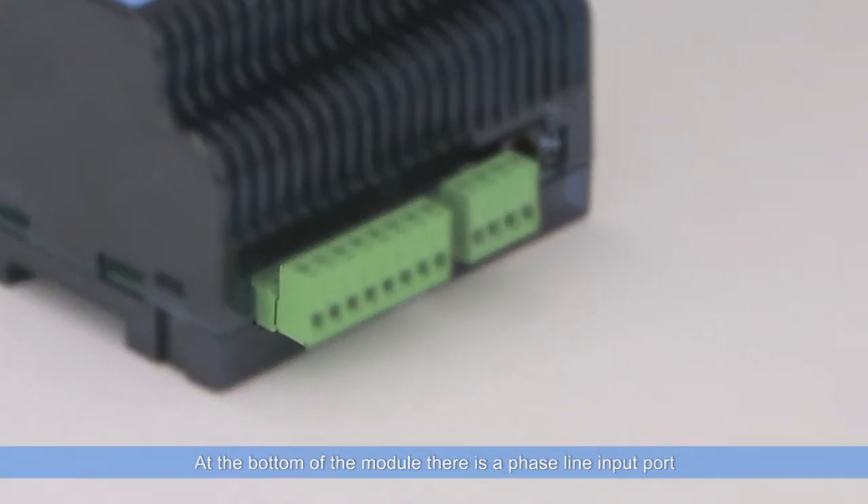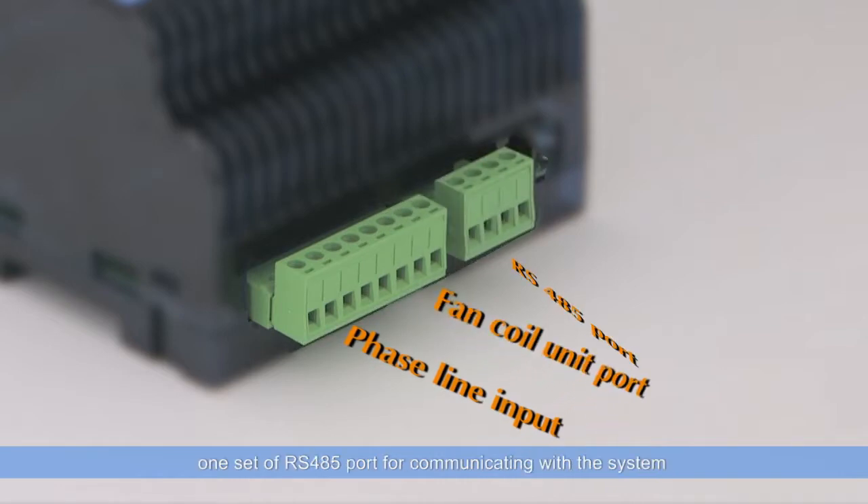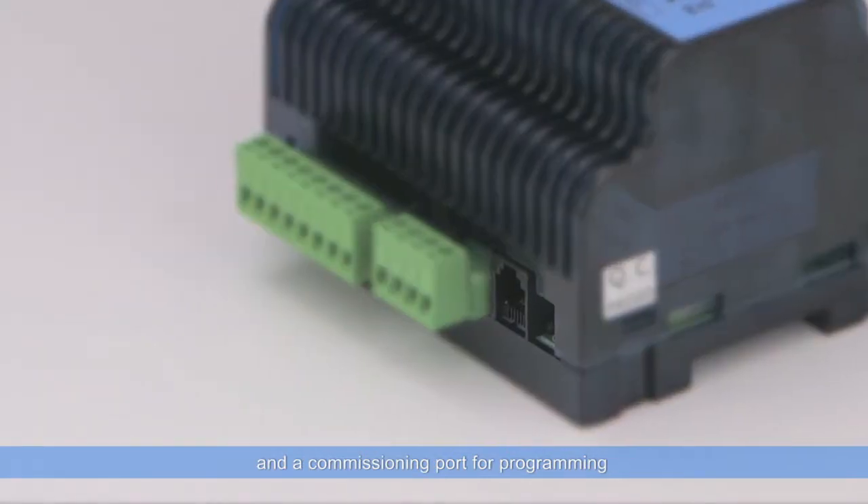At the bottom of the module, there is a phase line input port, one set of fan coil unit control port, one set of RS-485 port for communicating with the system, and a commissioning port for programming.